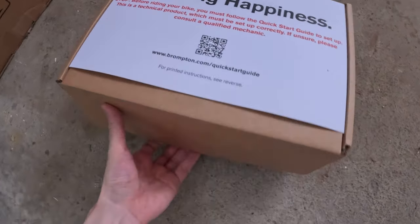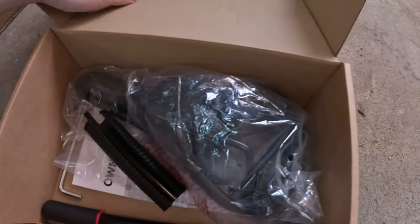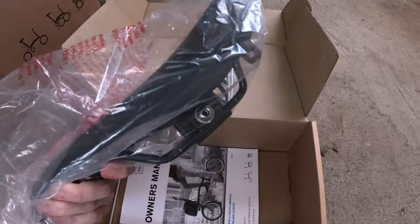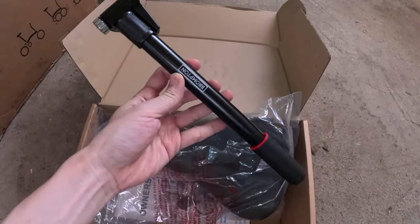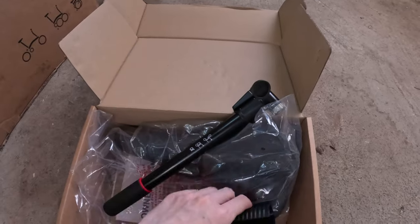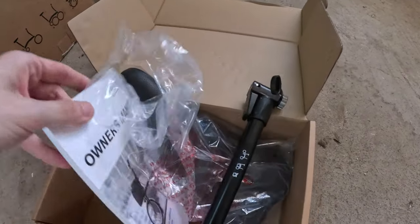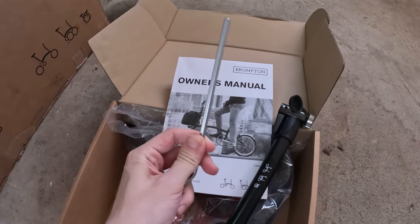And in here, let's just see really quick — there's of course a lot of the essential accessories. You have the saddle with the pentaclip underneath, the Brompton pump, as well as the saddle height insert, which is really nice if you want to get it dialed in for how you ride. And then they give you an owner's manual as well as an Allen key. So I think these are the main accessories.